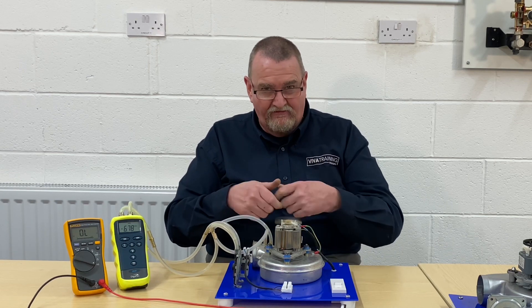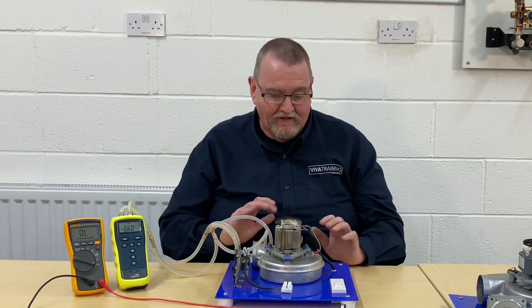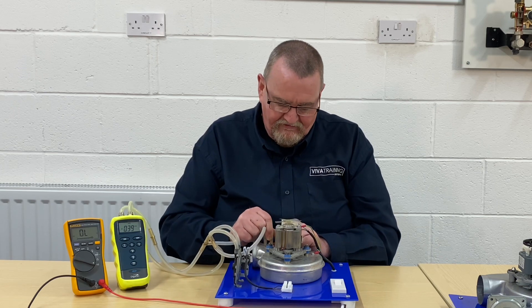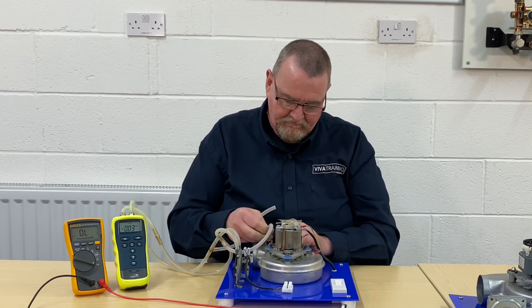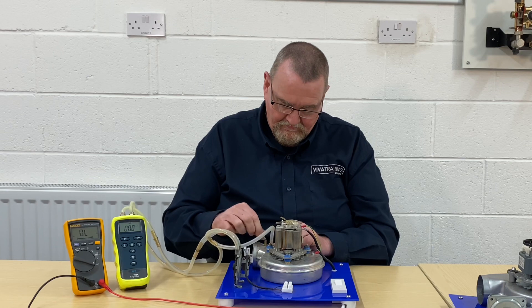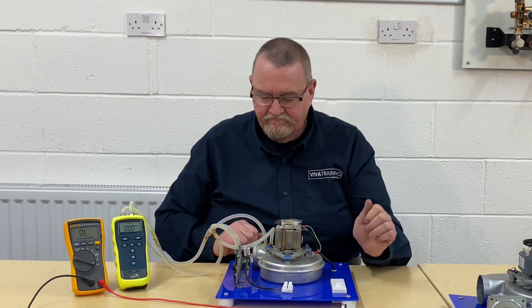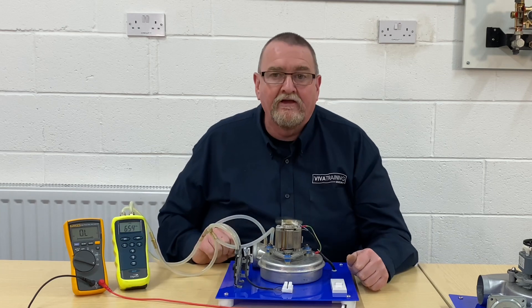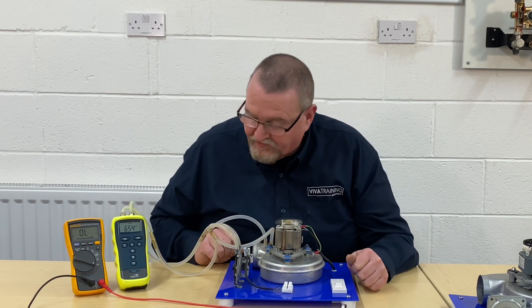When I pull the leads off, when I pull the tubes off, I get them in the right place. Once we've popped them back onto the right connections and turn it back on, we can see we've got the pressure back up.